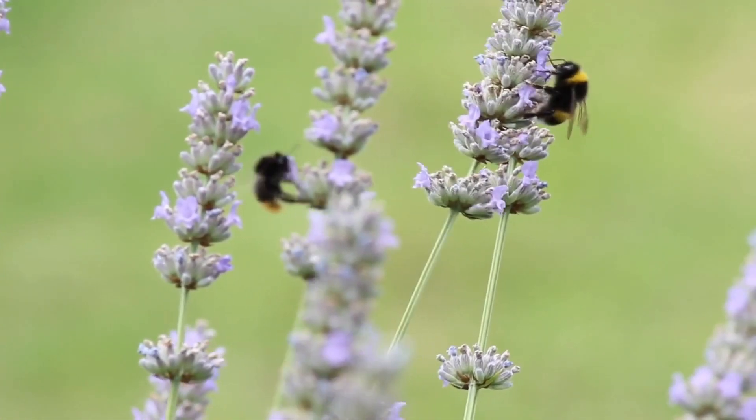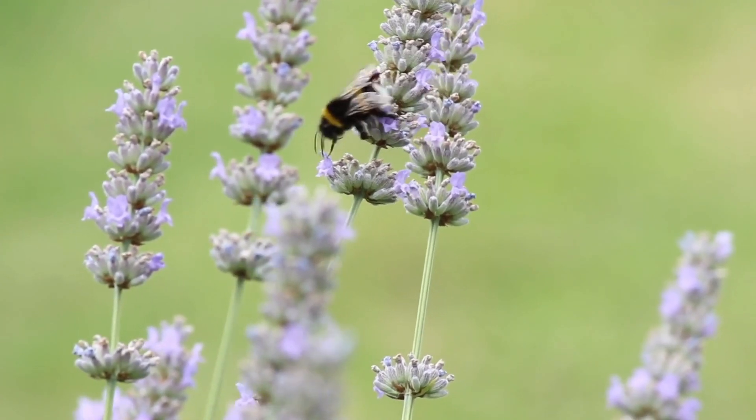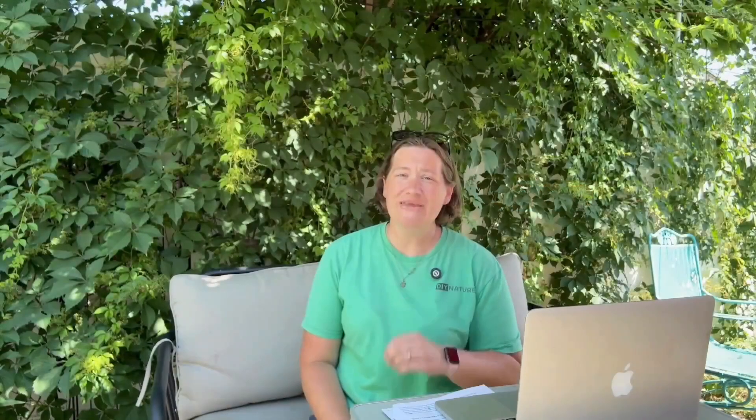Bees have complex life cycles and specific habitat needs that make them vulnerable to environmental changes. At a basic level, bees need a nest site, food, water, shelter, and a healthy habitat in which to find all four of those things. Bee gardens can fit any space big or small — the key is understanding how your space functions: is it a front yard or backyard, how much time do you want to spend maintaining it, what region do you live in, what's your climate environment?